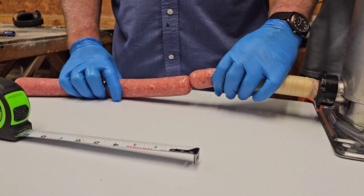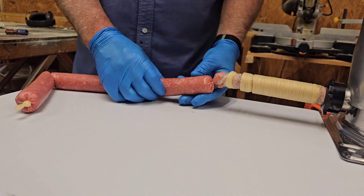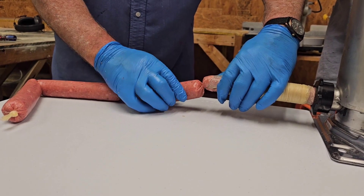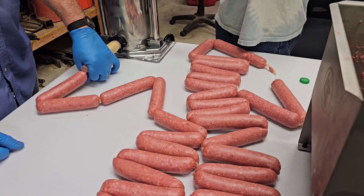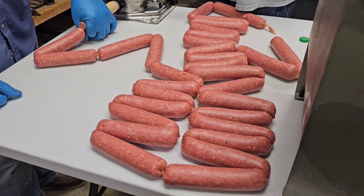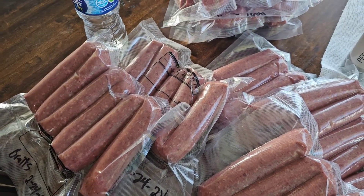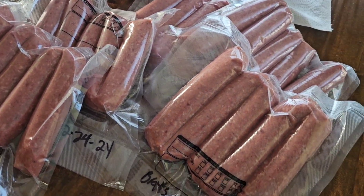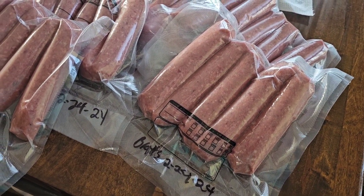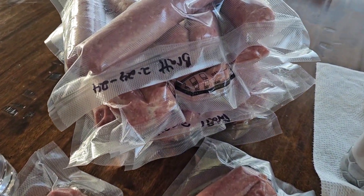It's a learning curve — the more you do it, the more you get your rhythm. The guys have already packaged them up. We have 10 packs of brats with five to six in each pack. Can't complain about that!